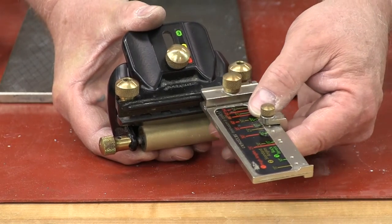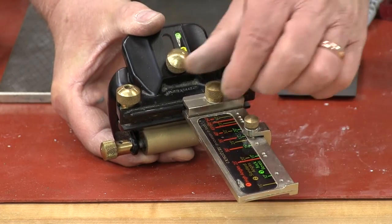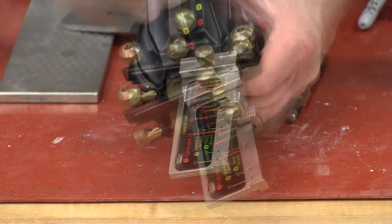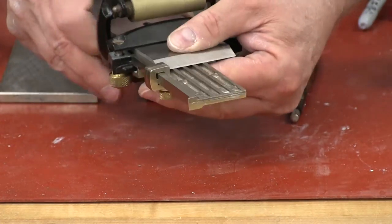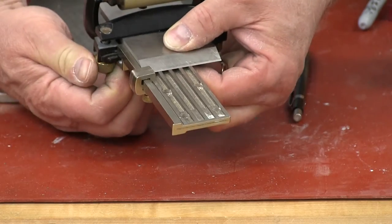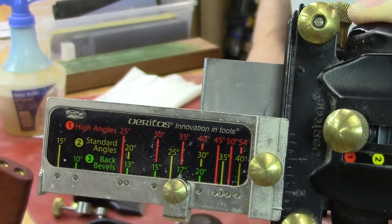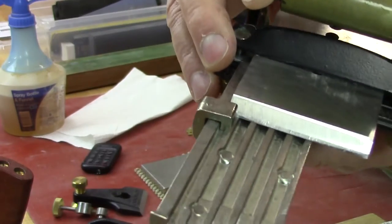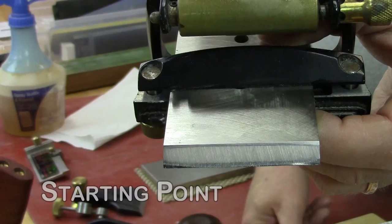We begin by setting the honing jig using the angle jig set to 35 degrees on the red scale, using the two and a quarter inch marking for the width of the blade. Once that is set, we slide in the blade we're going to sharpen, rest it against the stop point on the jig, make sure it's snug against the edge to ensure it's 90 degrees, and tighten it down. This is what it looks like with the angle jig in place from the other side — notice the width is set at two and a quarter.